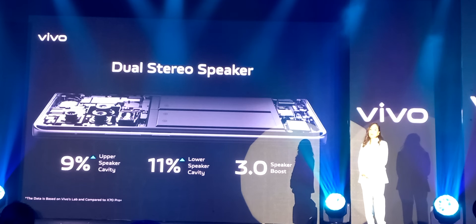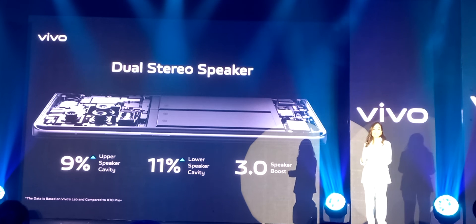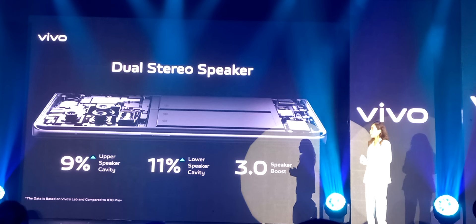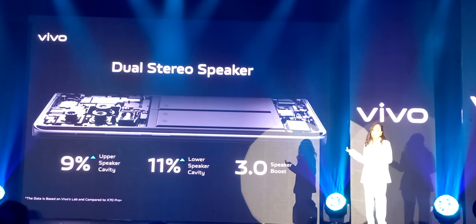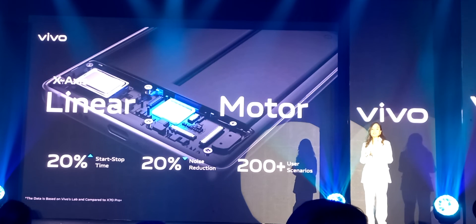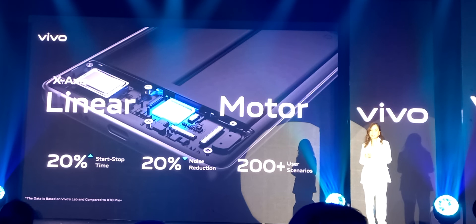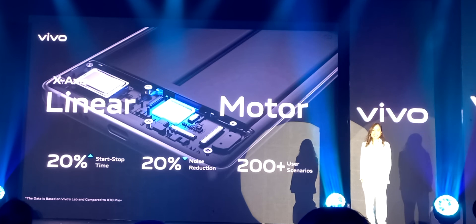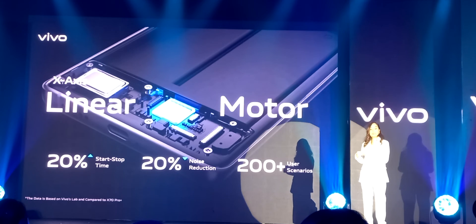Aside from full visual effects, sound and touch are also indispensable for the ultimate gaming experience. In terms of audio, the X80 Pro is equipped with stereo dual speakers with a larger cavity — the sound cavity of the all-metal upper speaker is increased by 9%, and the lower speaker by 11%. In terms of touch, the X80 Pro X-axis linear motor goes a step further, increasing start-stop response time by 20%, responding to every trigger faster, with crisp and powerful vibrations while reducing vibration noise by 20%. We have also customized different vibration feedback for 200-plus user scenarios, ensuring the next level of vibration feedback whether typing or gaming.